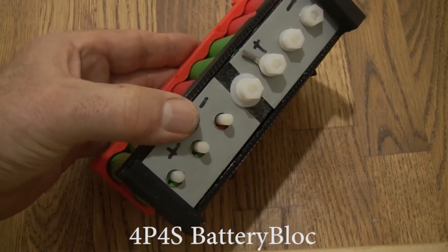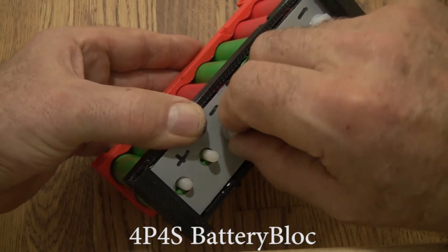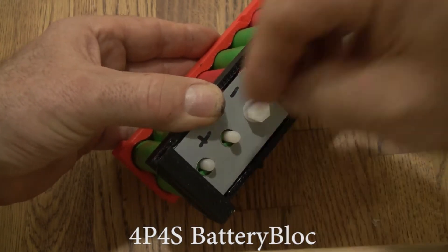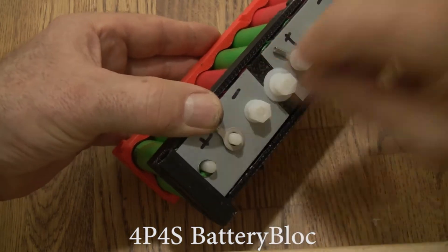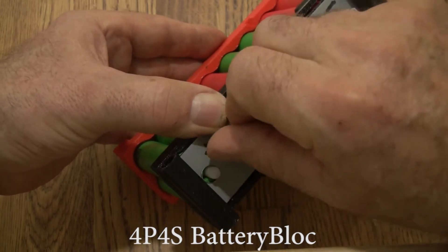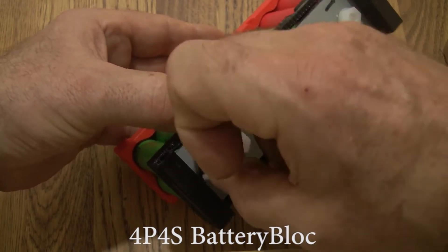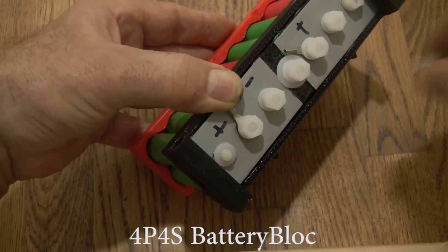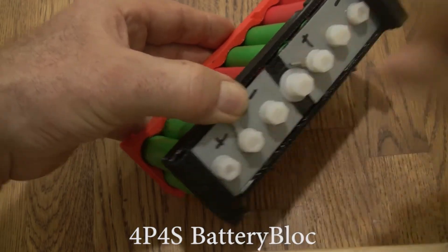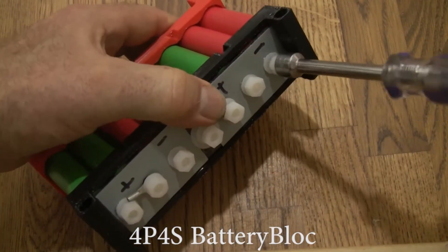This is the other side of that negative, so nothing goes here. And here's a positive, so we need to put a terminal on it — a washer, a nut, a washer, a nut. Now we'll tighten. Time to handle it.